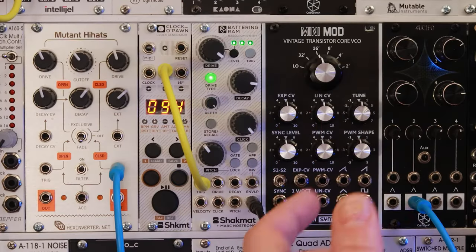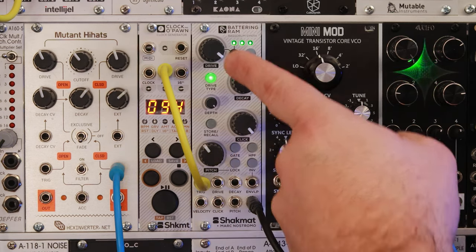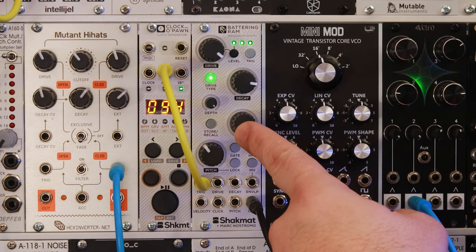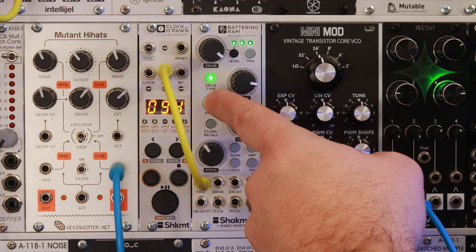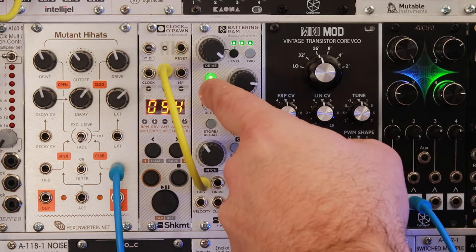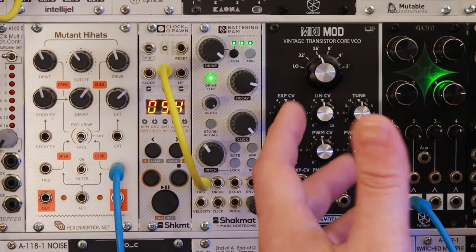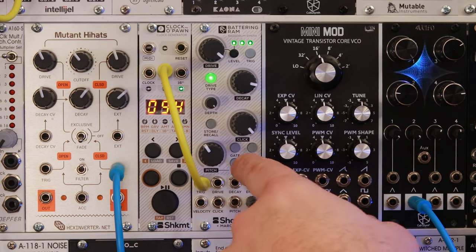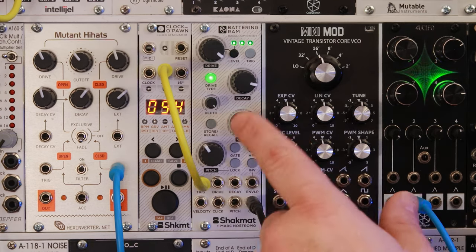The Battering RAM has everything you'd expect in a kick drum module. The four big knobs are drive, decay, click, and pitch. There's a smaller knob labeled depth, and a button to choose the drive type. Those are the main controls, and there are some other features I'll get into in a minute. But first, let's talk about the pitch.